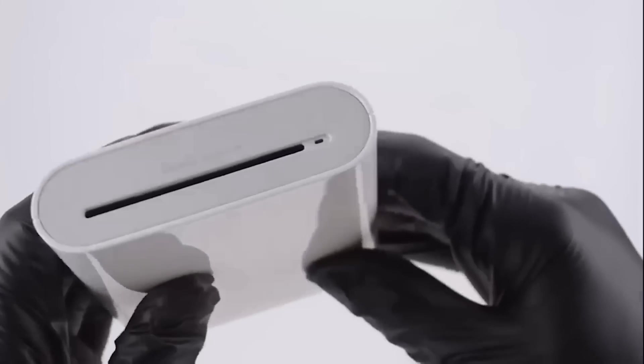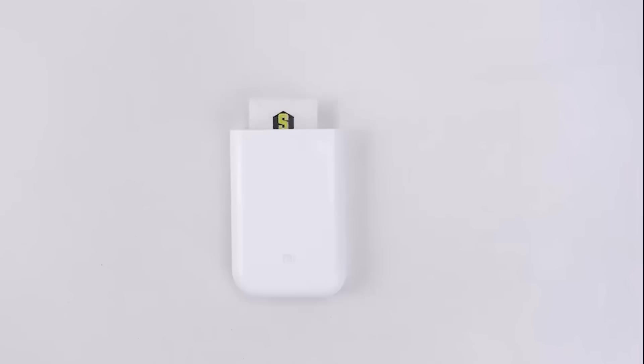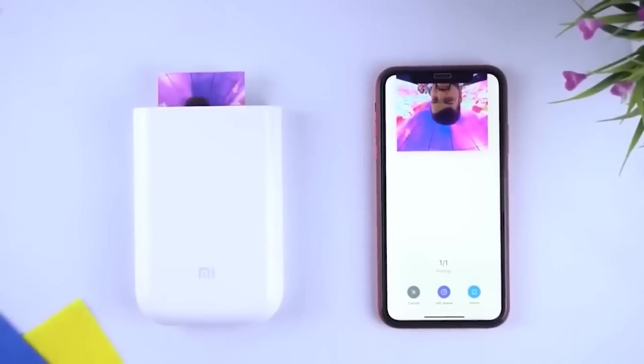This is a pocket-size printer designed to print photos from smartphones and tablets. It uses a special Zink thermal printing technology capable of 256 degrees of intensity of each color. A beautiful landscape, a delicious meal, an interesting place — all this can be quickly saved as a memory. Wide compatibility with a variety of equipment makes printing photos as easy as taking them.